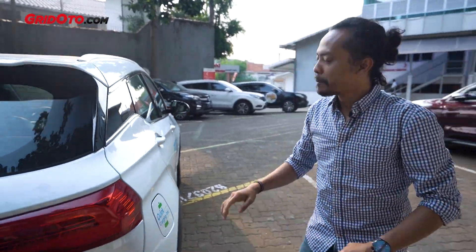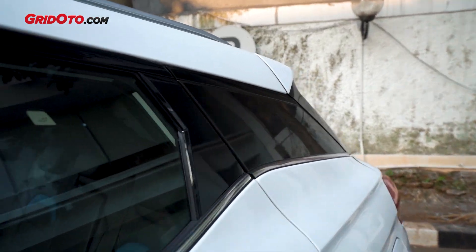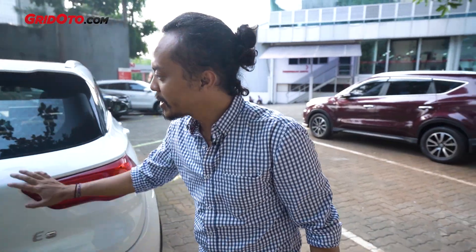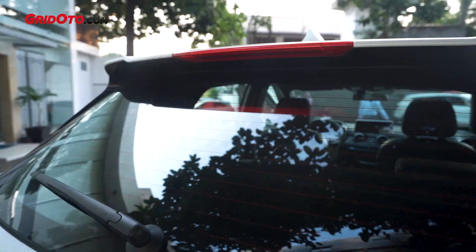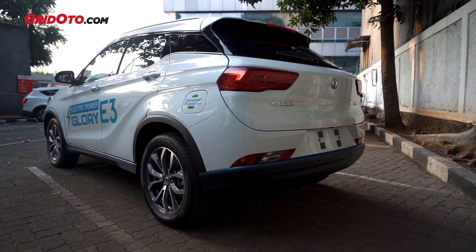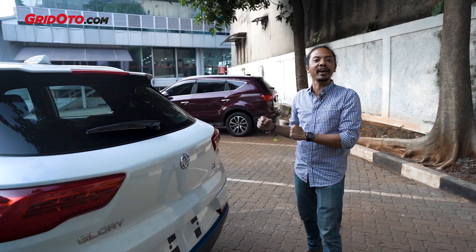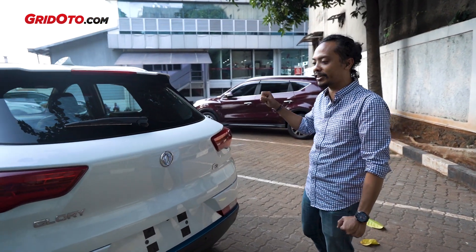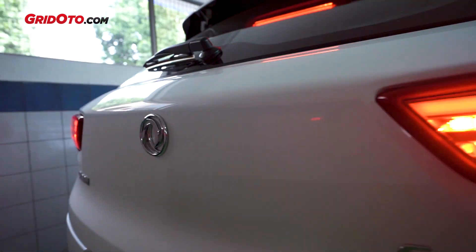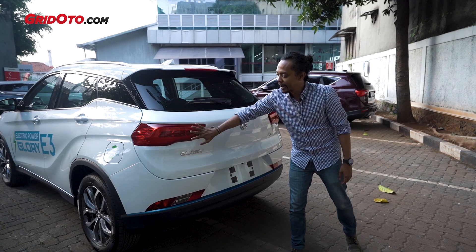Still about design — the roof design looks good, darker in the middle. Overall, the design of the Glory E3 really looks better and more modern than the 560. It's like a crossover between an SUV and a hatchback.